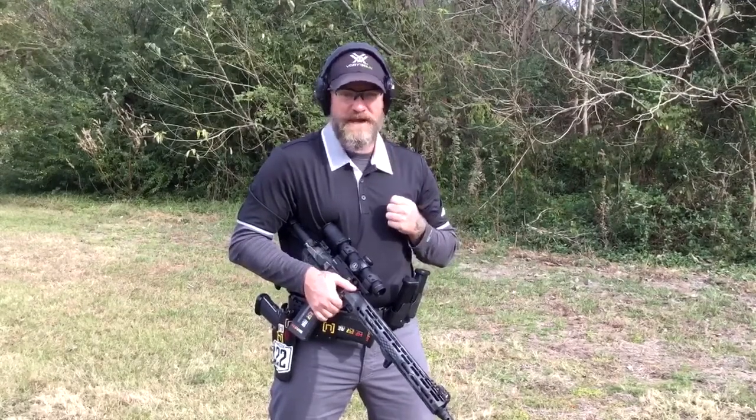Hey, what's up shooters? Today we're going to talk about the four offhand rifle starts that you may encounter in competition.